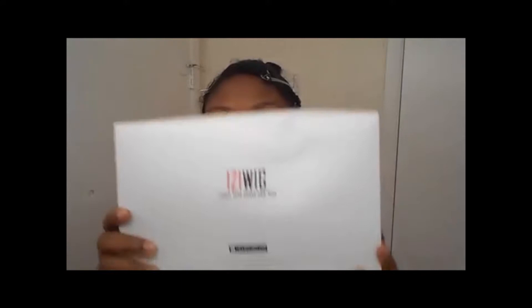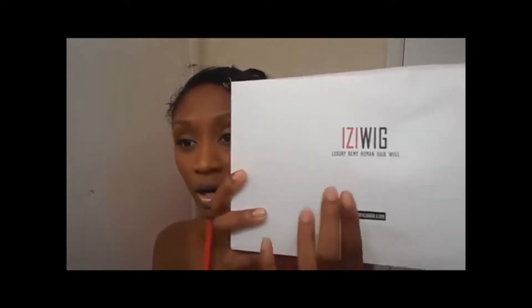I'm doing a wig review for IZI Wig, or Izzy Wig. This is the box. This is my first lace wig review. This box got kind of beat up during the shipping process — it did come to me like this. It was shipped via DHL, so it just got kind of beat up. But it's from IZI Wig, and it says Luxury Remy Human Hair Wigs.